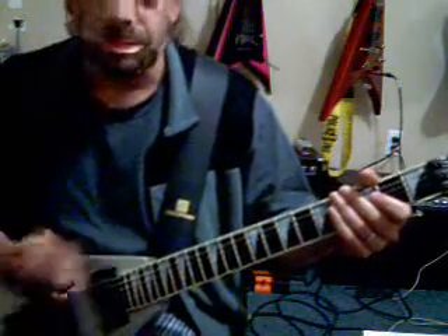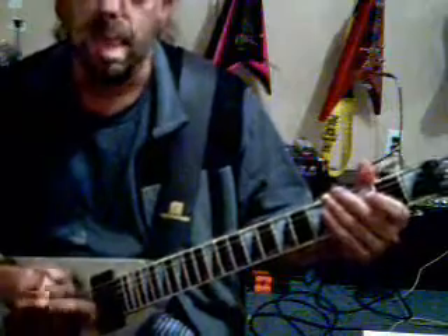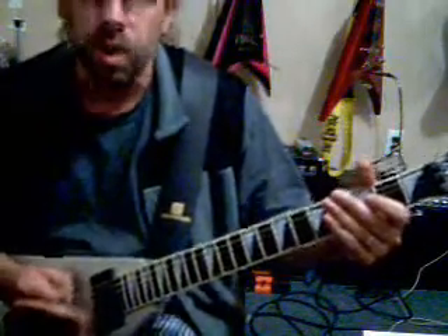Always keep a beat, whether it's your foot or your head. One, two, three, four. One, two, three, four. That's going to help you too. Anyways, let's get back to the riff.